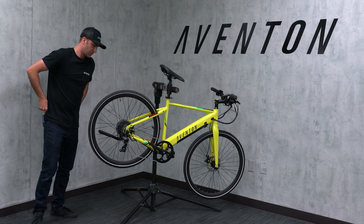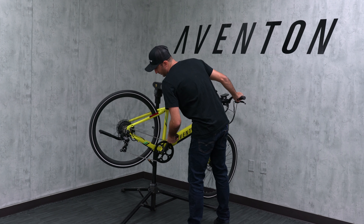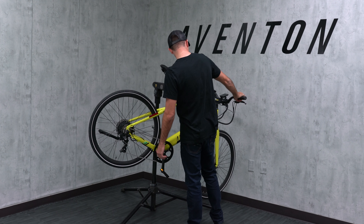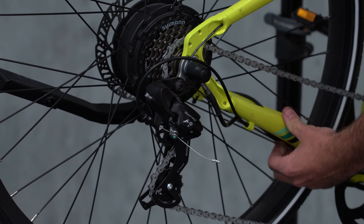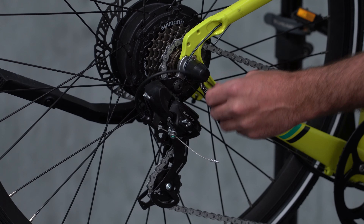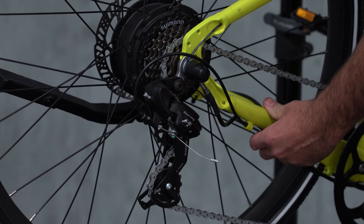The next thing I'm going to do is come over to the shifter and shift all the way down into the lowest gear. Without turning the pedals, I'm going to turn the shifter. The reason we want to do this is on a new bike the cable isn't stretched out yet, and over time it'll get looser and looser, so we want to take up that slack as much as possible from the get-go.